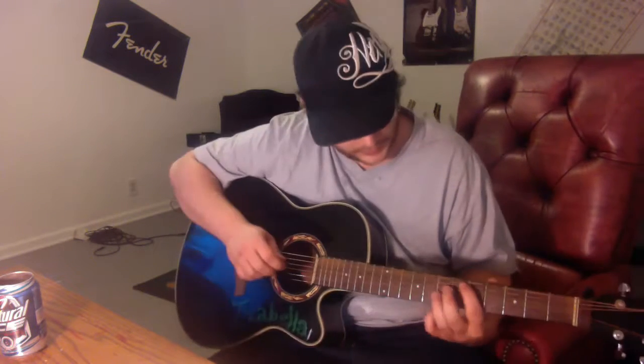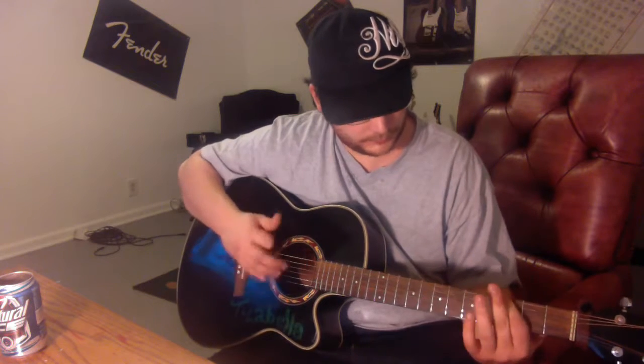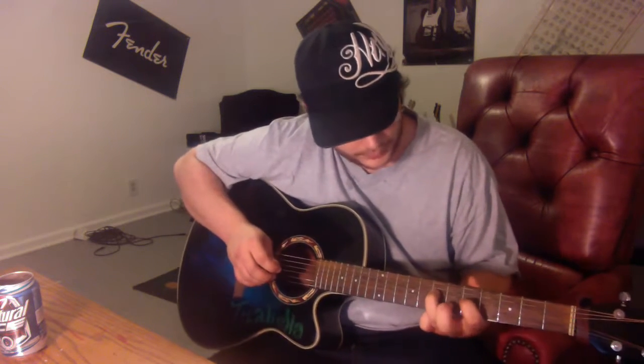First you've got to try and figure out what kind of key you're gonna do — there's all the basic chords. Alright, here we go.